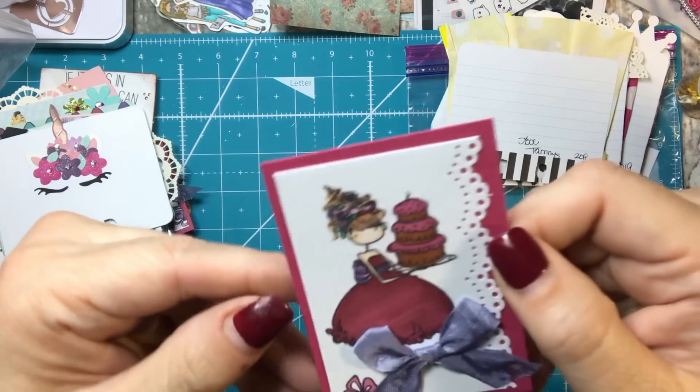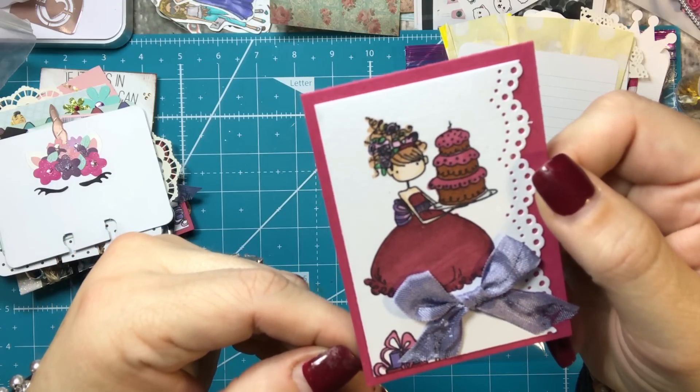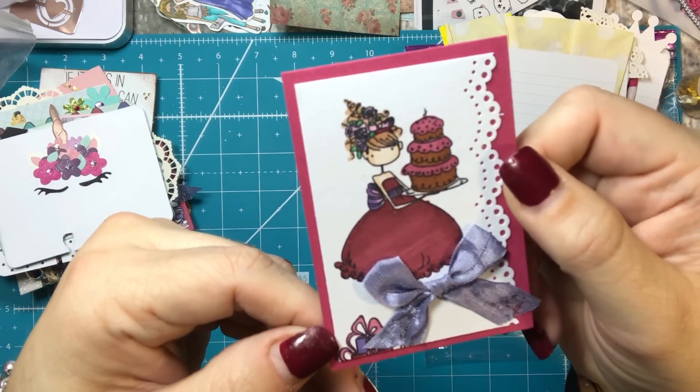This one I didn't make into a Memory Dex card, but I thought it would be cute just to throw in your traveler's notebook. I just thought she was cute — I liked coloring her. So that's an extra.